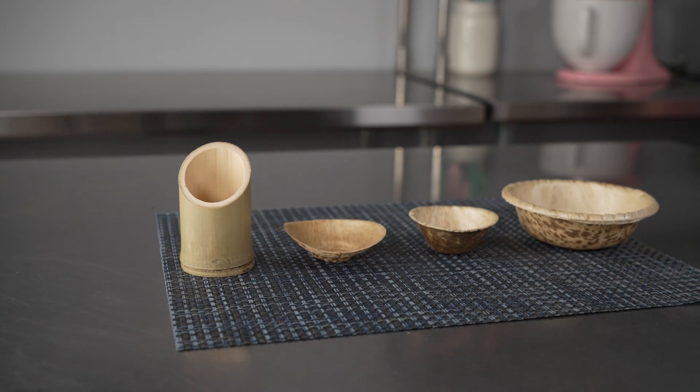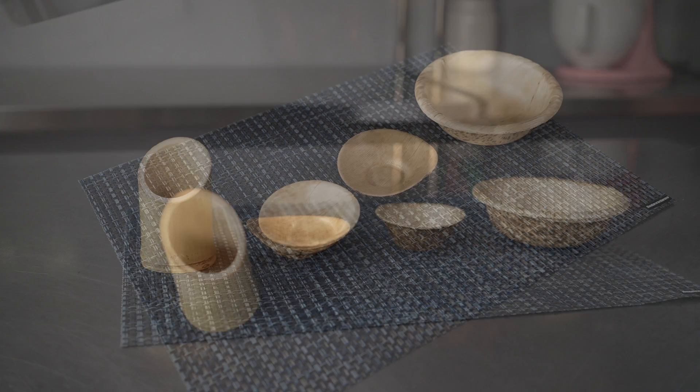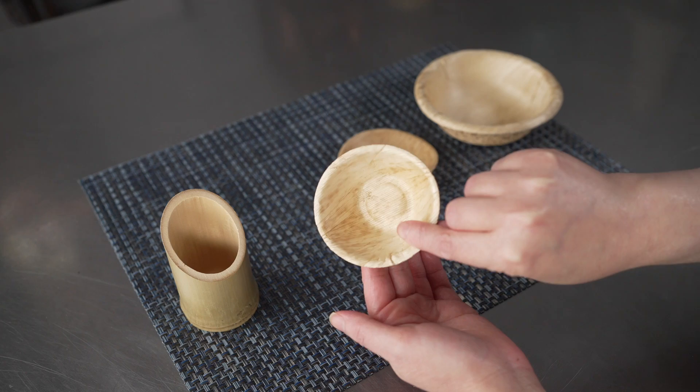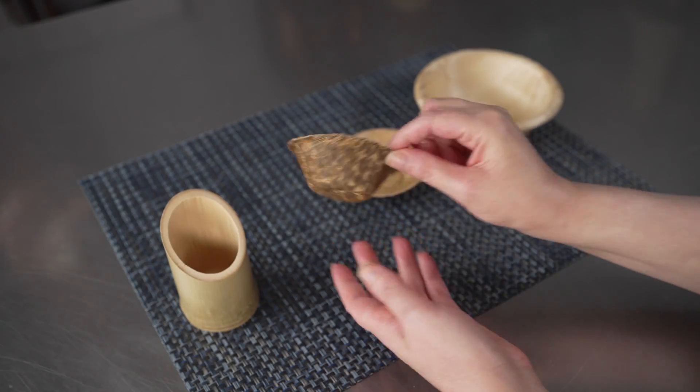This video is brought to you by Restaurantware. In it we're talking about disposable bowls, specifically these mini bamboo bowls. We have a few here to show you. The two ounce round, which is nice and petite and measures three inches across.